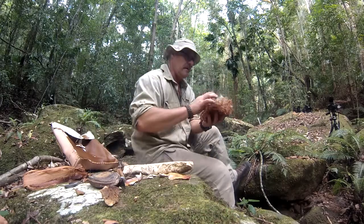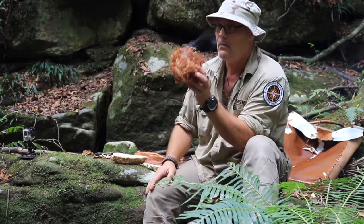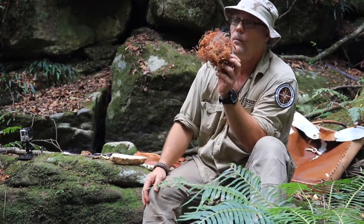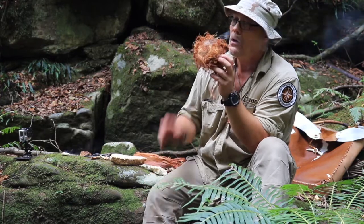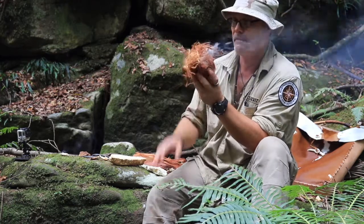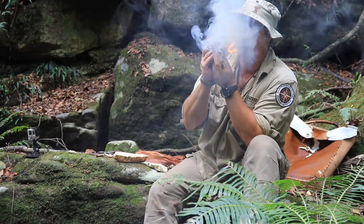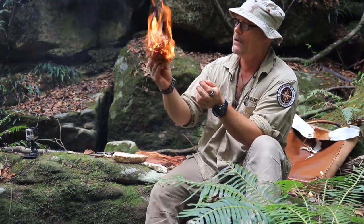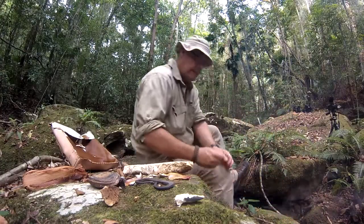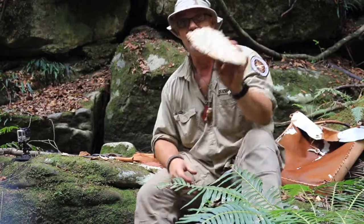I'll pop that into our bird's nest and blow it into a coal, and then we'll have fire. This one's still going behind me — I'll leave that there for the camera. There we go. There you have it — Laetiporus portentosus, a true tinder fungus.